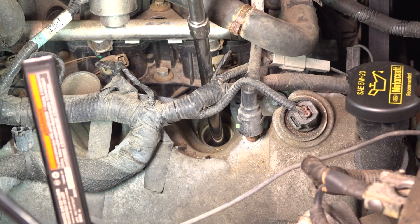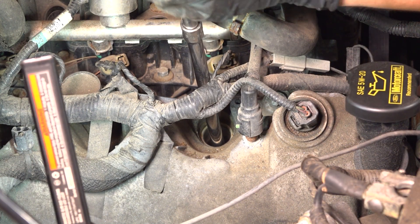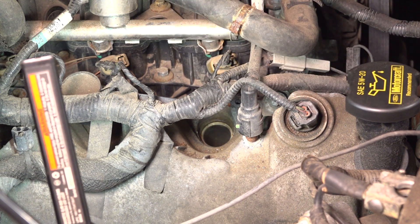That's bottomed out. 13 foot-pounds is the torque spec for this. That's all it takes. If you don't have a torque wrench, that's just about an eighth of a turn after it has bottomed out completely.